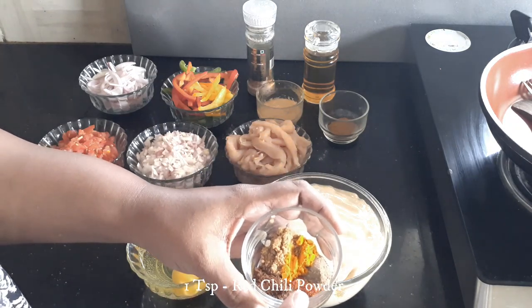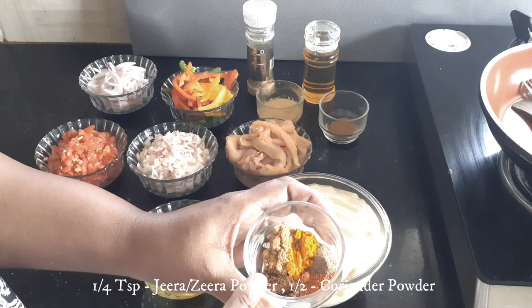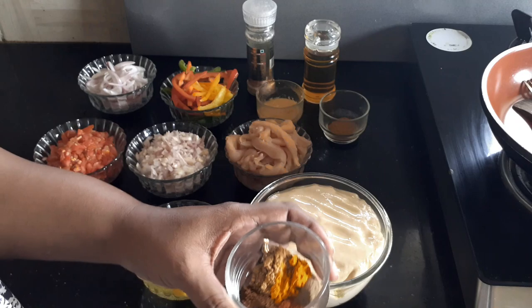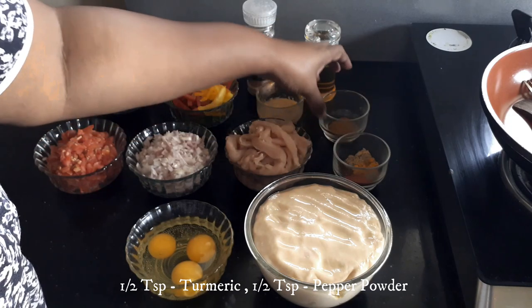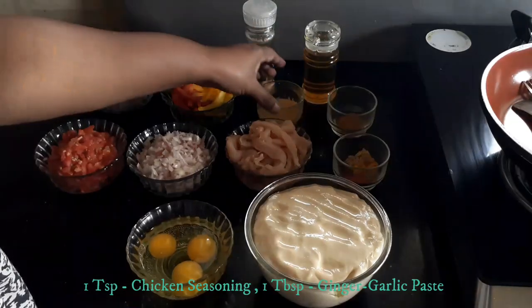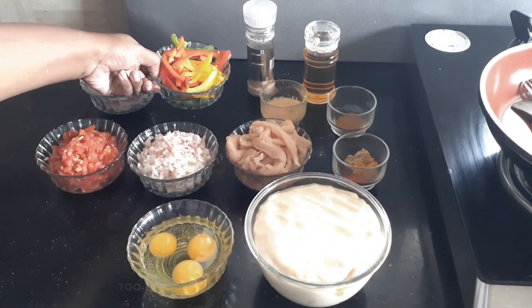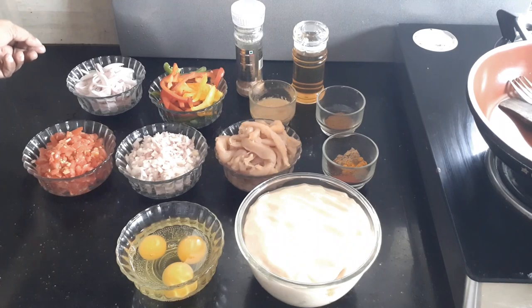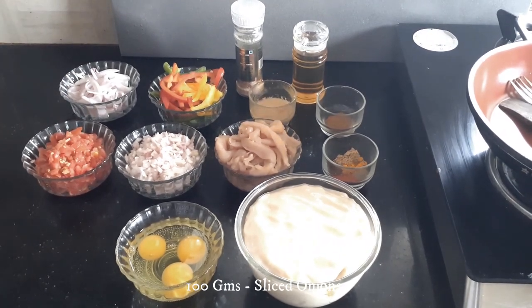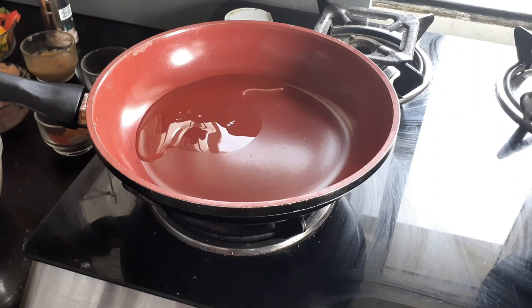I've taken one teaspoon of red chili powder, quarter teaspoon of cumin powder, half a teaspoon of coriander powder, half a teaspoon of turmeric powder, and half a teaspoon of pepper powder. I've also taken one teaspoon of chicken masala, one tablespoon of ginger garlic paste, bell peppers — red, yellow, and green — about half of each, roughly 100 grams total, another 100 grams of sliced onions, plus salt and oil.